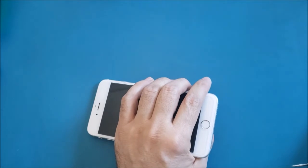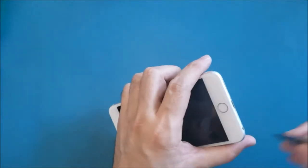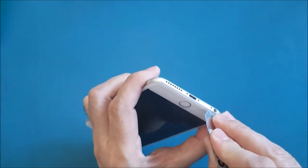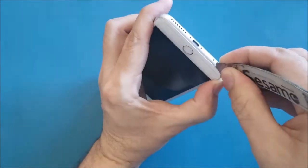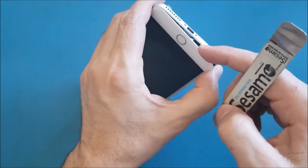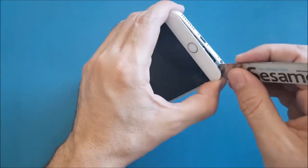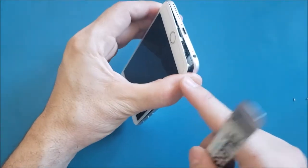Once we open the screws, put them aside and make sure we keep them organized. Then we're going to use the iSesamo and insert it here between the frame and the glass, and wiggle gently until we release the screen. Don't use force because you may break the glass. If it's very hard, just slide it around the edge.